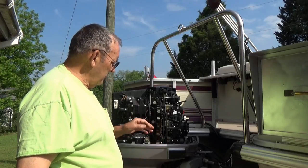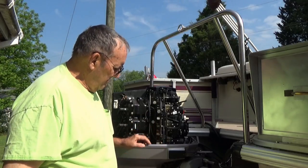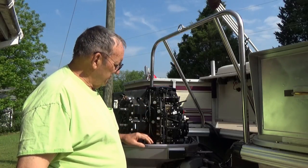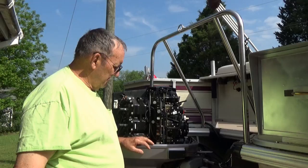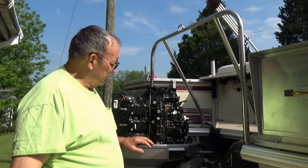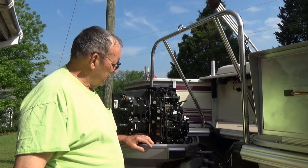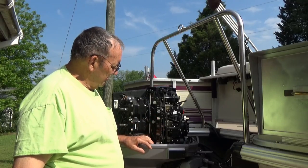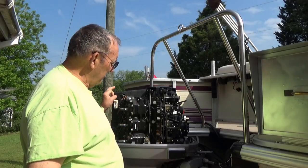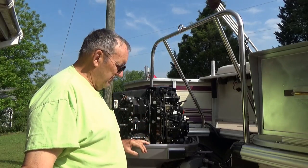A lot of you will say just go out and buy a new motor. A new motor costs you $13,000. New carburetors would cost you over $1,000. We're doing the best we can. The kits cost $20-something a piece. We've got six carburetors on there. I paid some ridiculous price for a little plastic fitting on here.